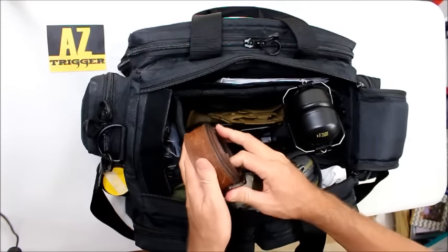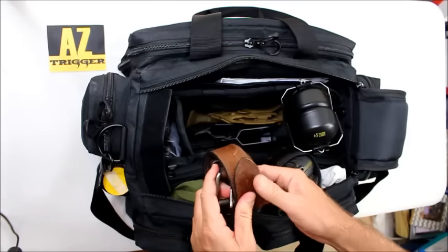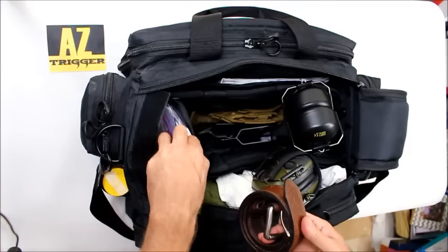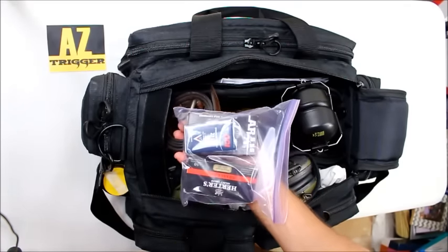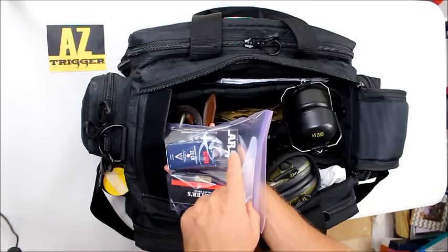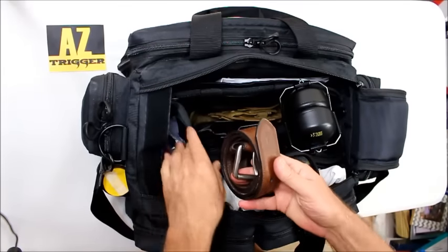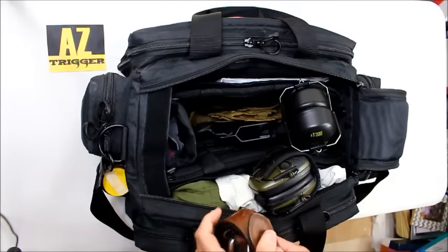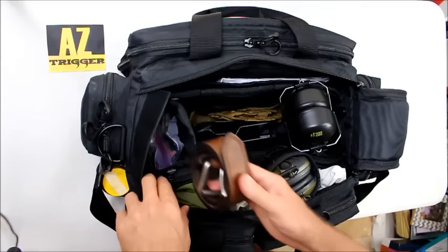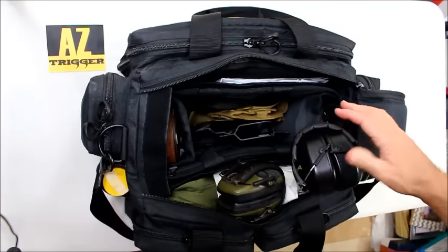If you're shooting with somebody who doesn't have ear protection, at least you have a backup pair for them. I keep a shooting belt - a double web belt - in case I'm at the range and the belt I'm wearing isn't made for shooting. I also keep an extra box of the most common ammunition I shoot: 50 rounds of 9mm, an extra box of .223, and an extra box of .22 ammo. This is extra backup in case I run out, so I always have rounds for the most common calibers I shoot.